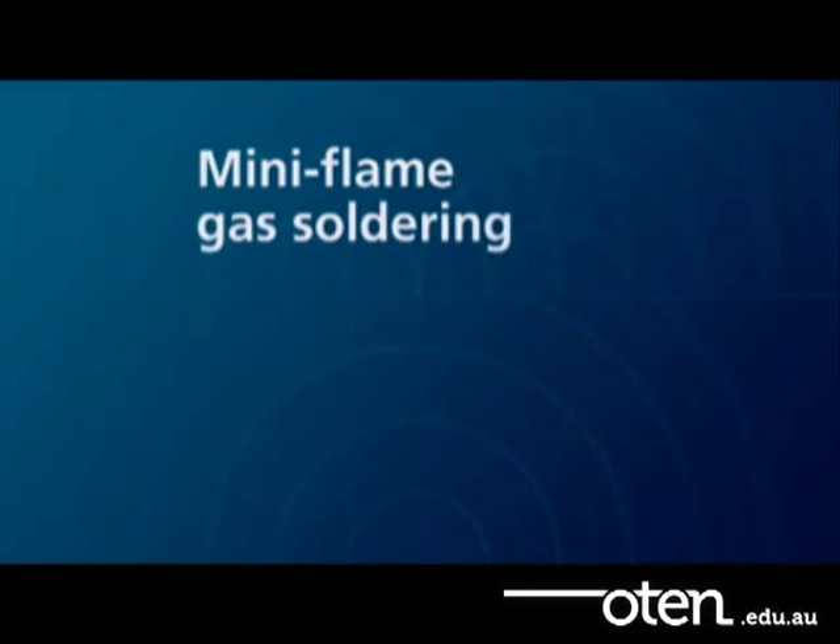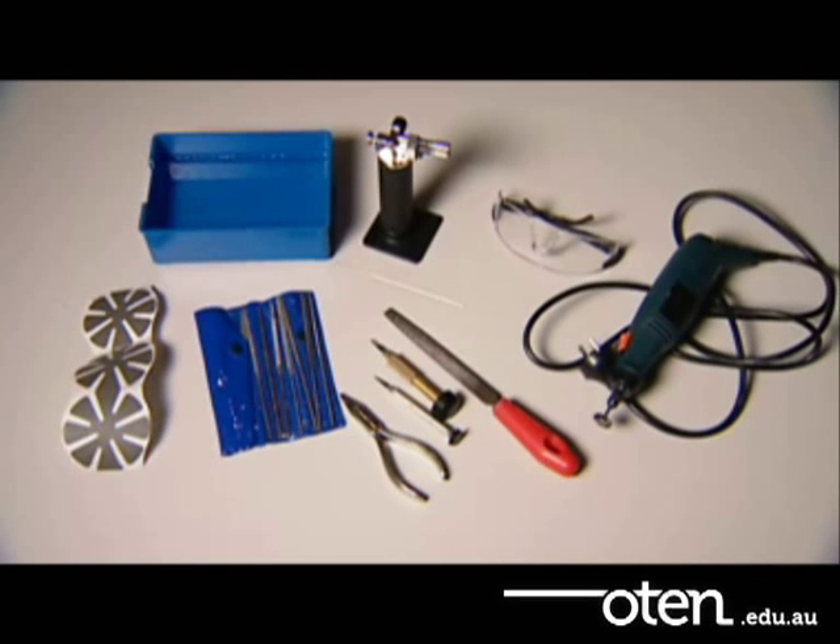In this video we will be demonstrating the mini flame gas soldering technique. Here are some examples of commonly used workplace soldering equipment. There are several steps involved in doing this type of repair.